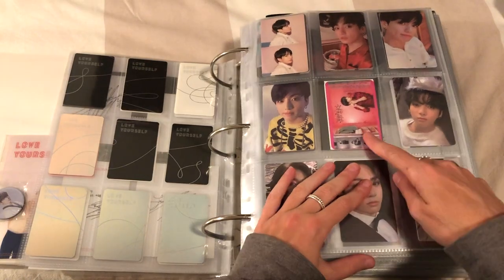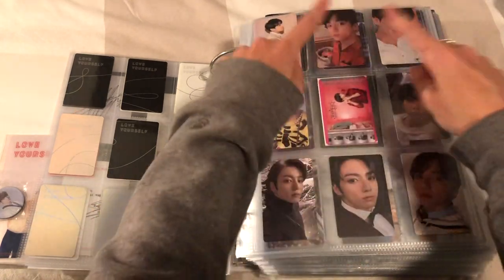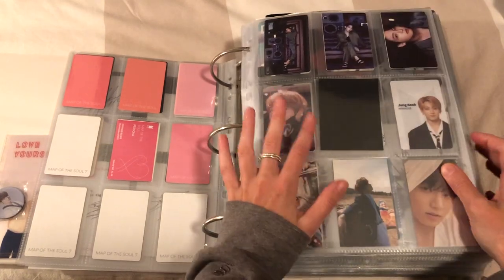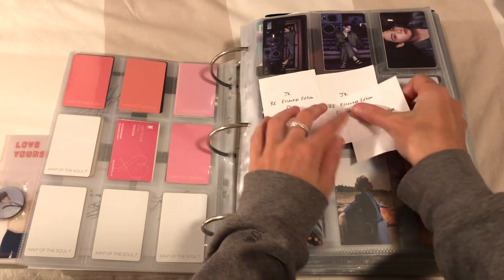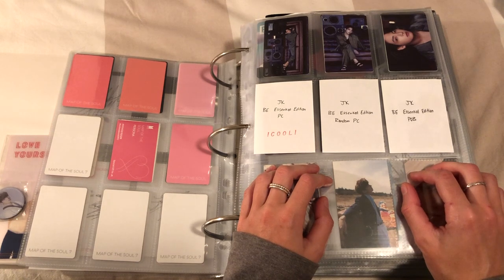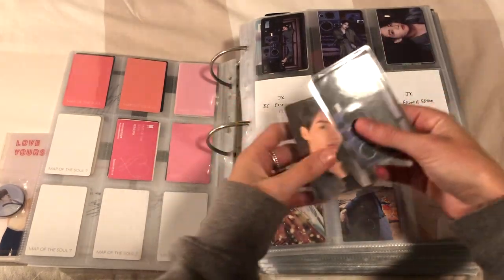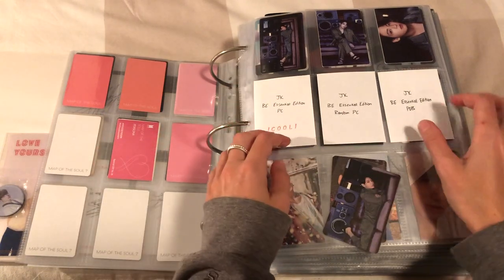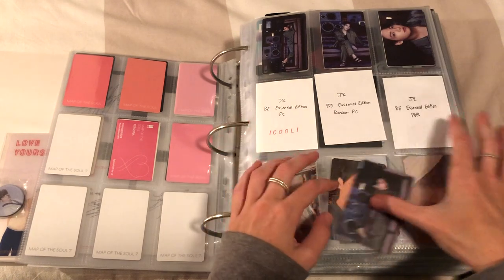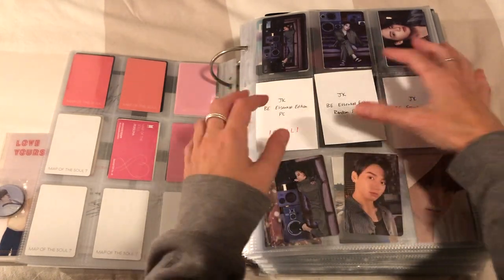I could remove this one again and move everything down but I kind of like having these together. This page is blank which I had planned because I was planning on updating this binder before I unboxed the album. But I unboxed the album last week - sorry it's been such a long time between uploads. I've been working a lot, I worked nine days in a row. I managed to actually pull JK's card which completely and utterly shocked me.